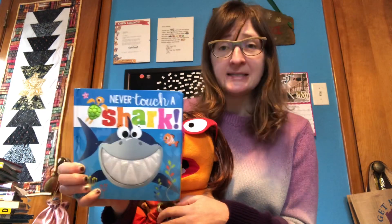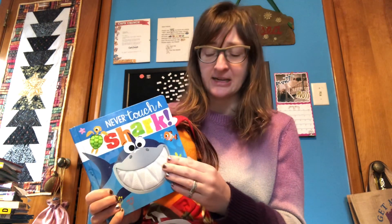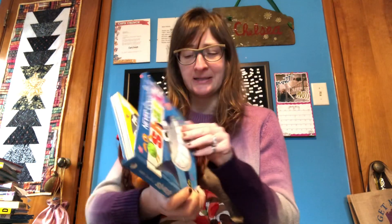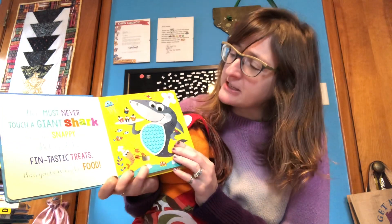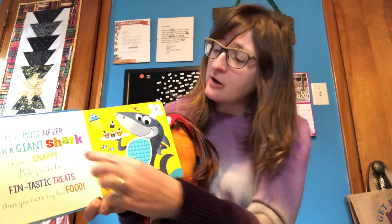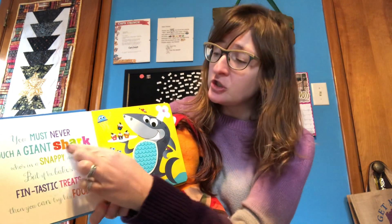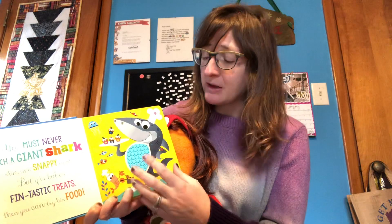This book is Never Touch a Shark. It's a board book especially made for babies — they're tougher so baby can't rip the pages and can turn them more easily. For example, it says 'you must never touch a giant shark.' So not only can you point to the shark image when you're reading, you can also point to the word 'shark' and kind of show both of them.